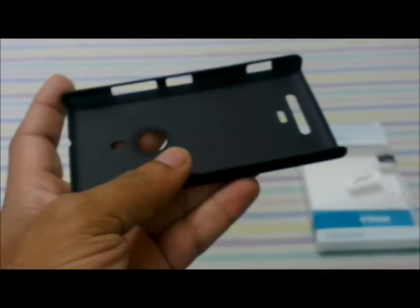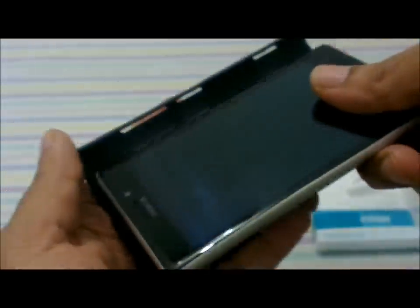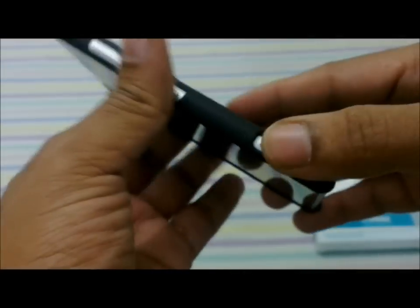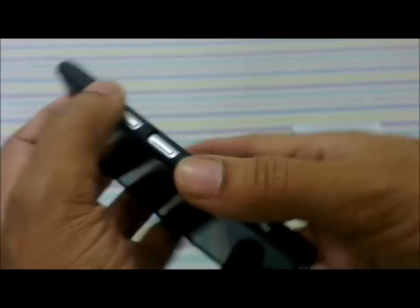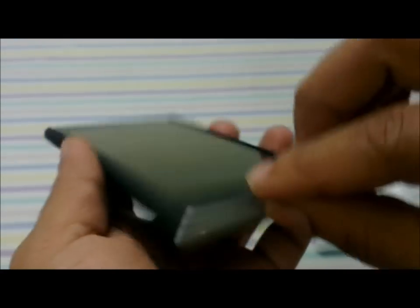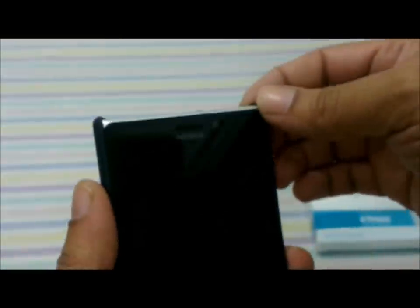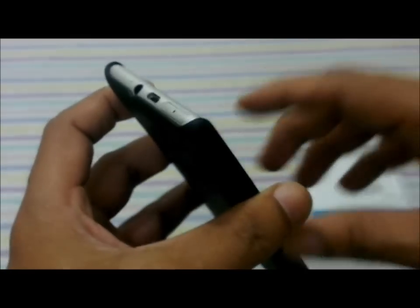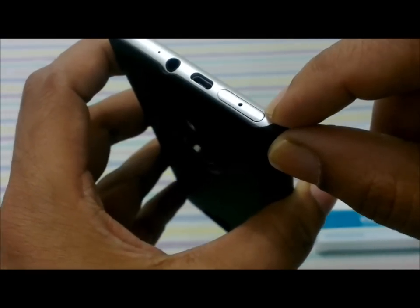Let's snap it on — you want to put the buttons side in first and then slide the plain side into it. It snaps on pretty nicely and fits snugly. The corners are well protected, which is important since the Nokia Lumia 925 has aluminum edges that are bound to get scratches when dropped. However, there is no protection whatsoever on the top or bottom — completely exposed.